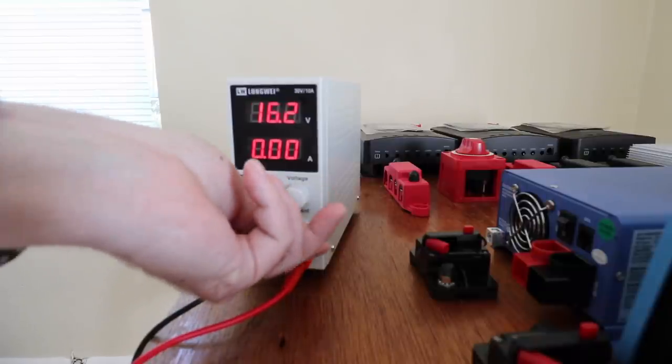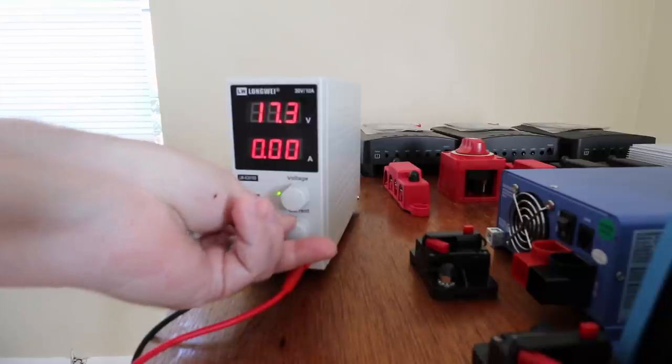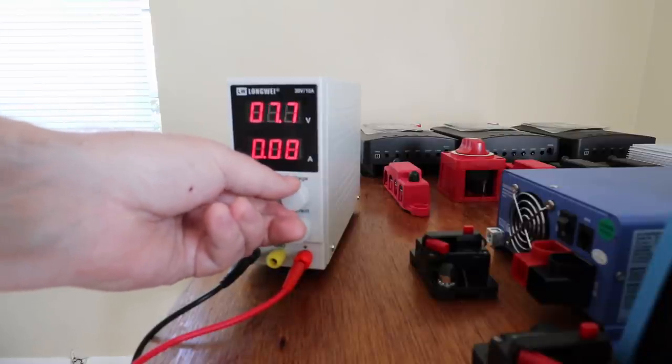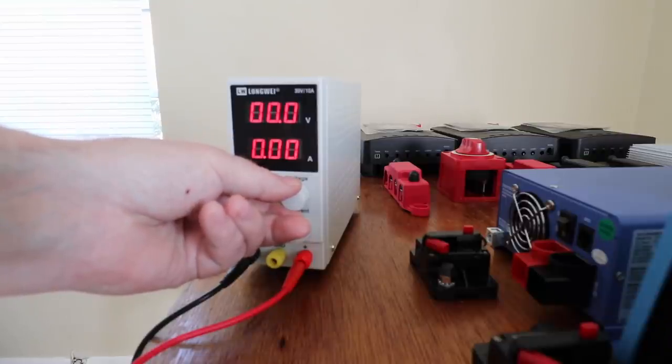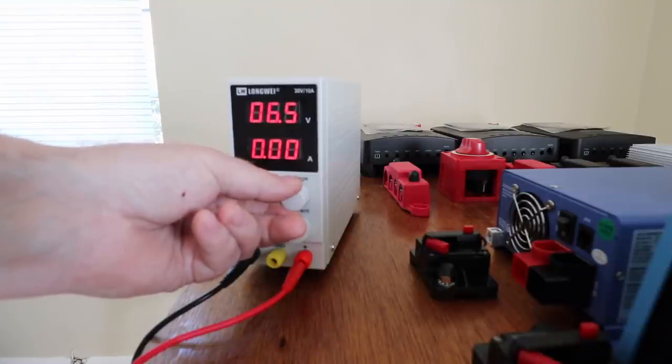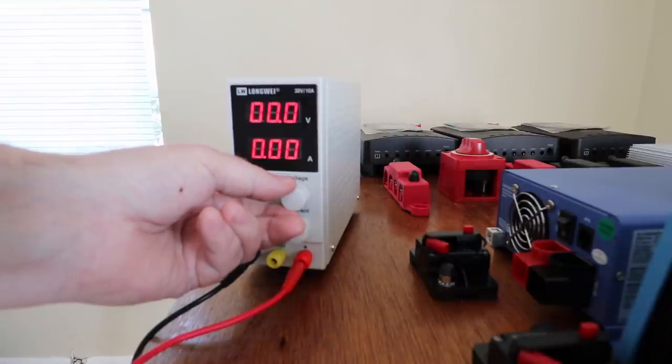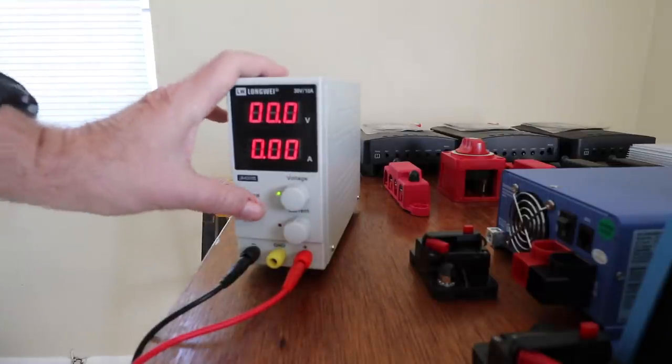It's not doing anything. You do have to have some current going through it — I'm going to max out the current. Will Prowse says to max out the current and bring this down to 3.65. This thing is really, really sensitive. I'm barely moving this knob and you can see it raising up, then it jumps up to four and then seven. Now six — I'm barely turning the knob down. I've got to get it down to 3.65. It keeps dropping down below four and then jumping back up.